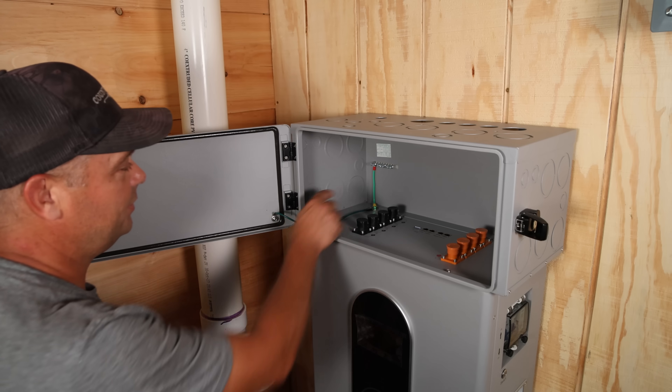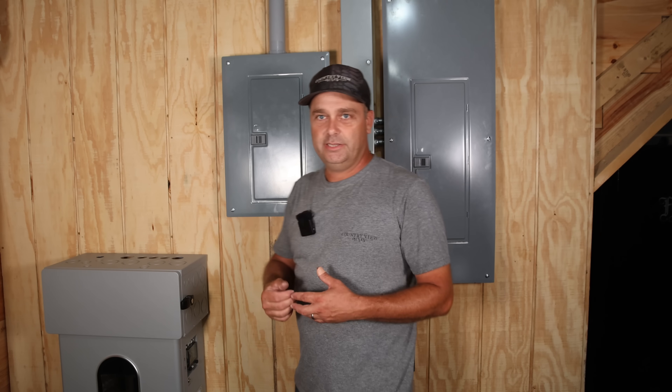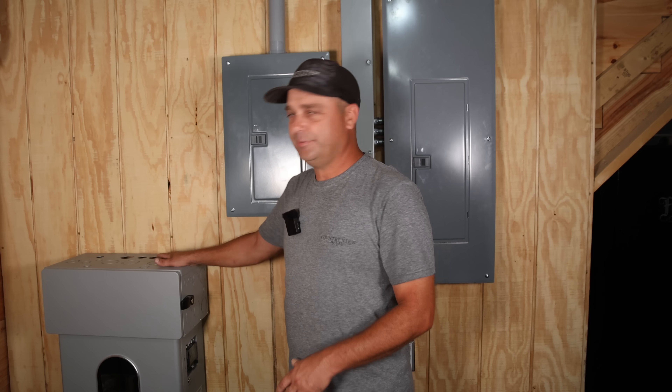I've got the door, the battery, and the enclosure all bonded together. The next thing to do is grab the inverter I'm going to be using and get it mounted on top of this wiring enclosure.